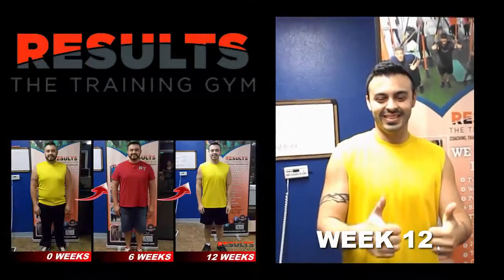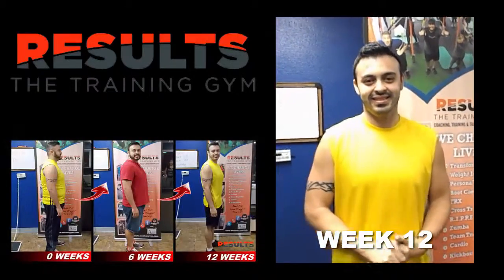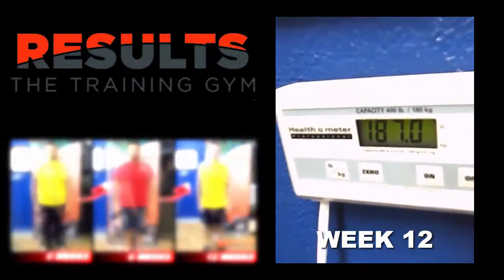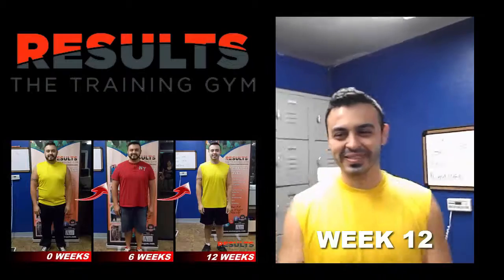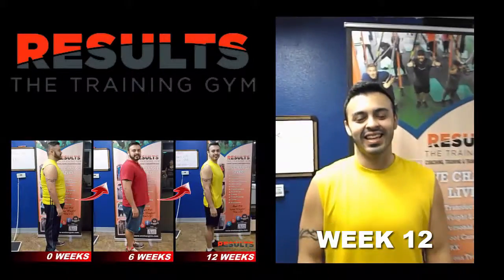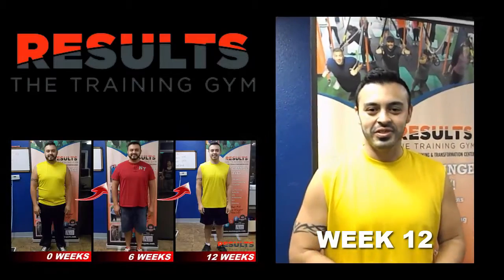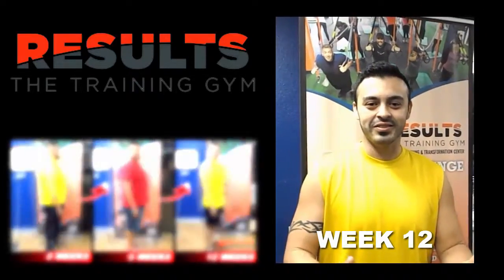Here we are at the end of your second six-week transformation challenge. We started this round at 208 — let's hop on the scale and see what our ending weight is. We've got 187 on the dot, so that's 21 pounds. Awesome job, congratulations! How are you feeling? Feeling good, strong, feeling healthier, ready to start getting stronger.